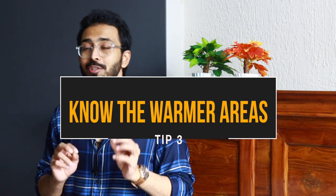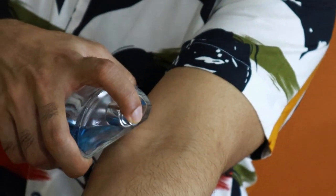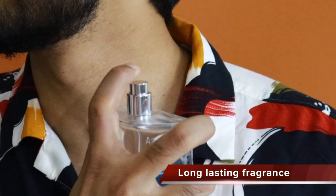Tip number three — coming to body odor, there is a straightforward solution: applying a perfume. The human body has five warmer areas. The first is the wrist, the second is the neck, the third is inside the elbows, the fourth is the back of the knees, and the fifth is the ankle. These are the pulse points — the natural radiators of heat on the human body. If you spray perfume on top of these areas, it causes the perfume to diffuse its fragrance and your fragrance will be long lasting. If you want to smell good, this is the tip you have to follow.